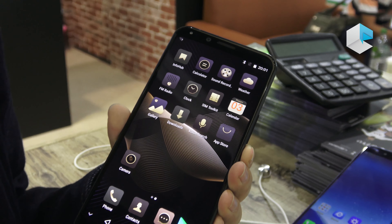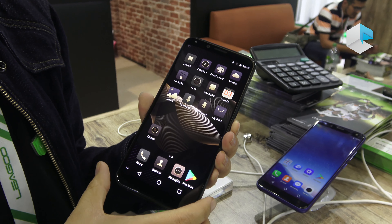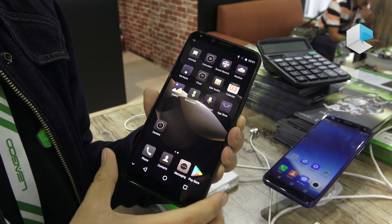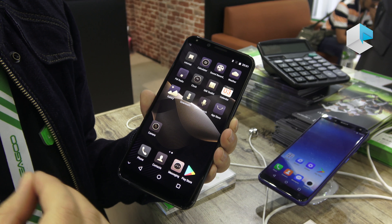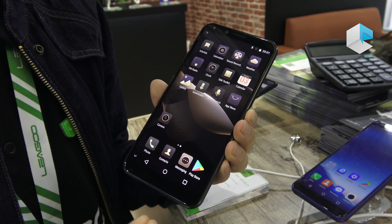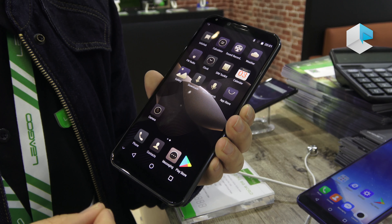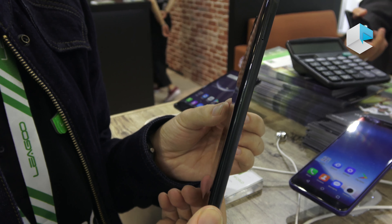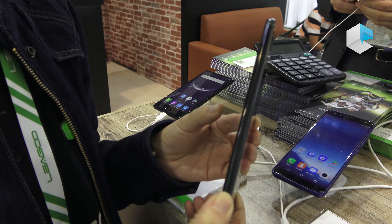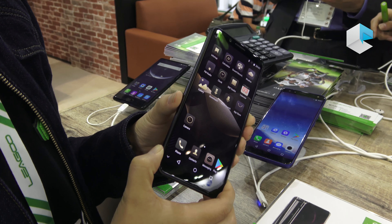You will be able to try the selfies and photos once you have the product in hand. The memory is large — we call it a flagship because it has 6 GB plus 64 GB storage. The battery in this very slim body is 3,050 mAh.